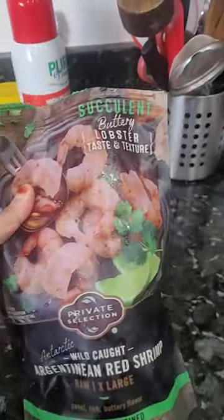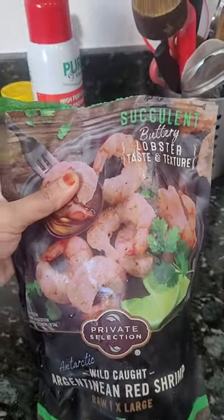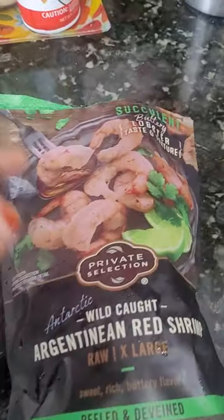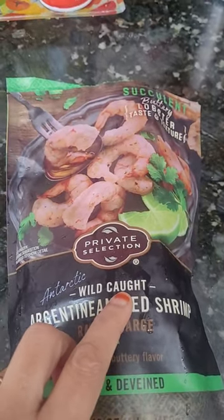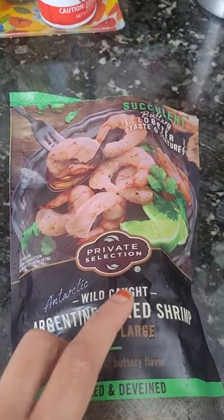I am frozen with shrimp in the US. I usually use the wild-caught. The wild-caught is used for shrimp and fish.